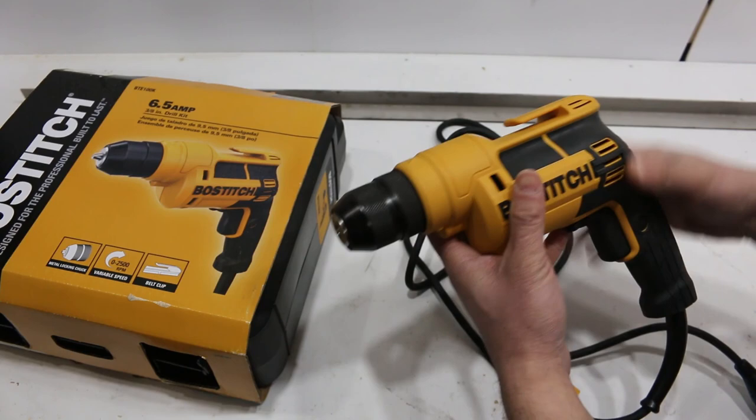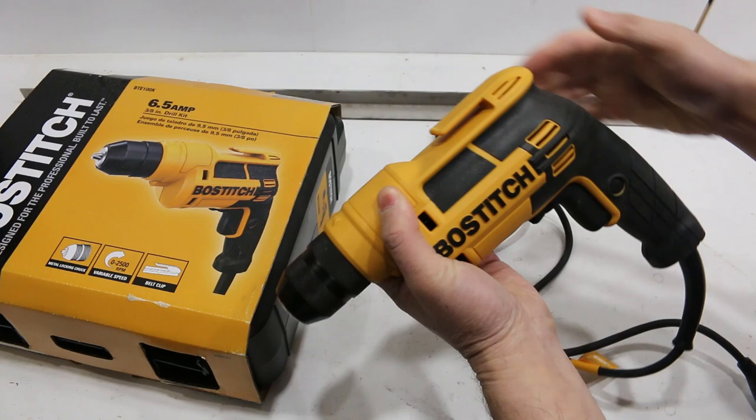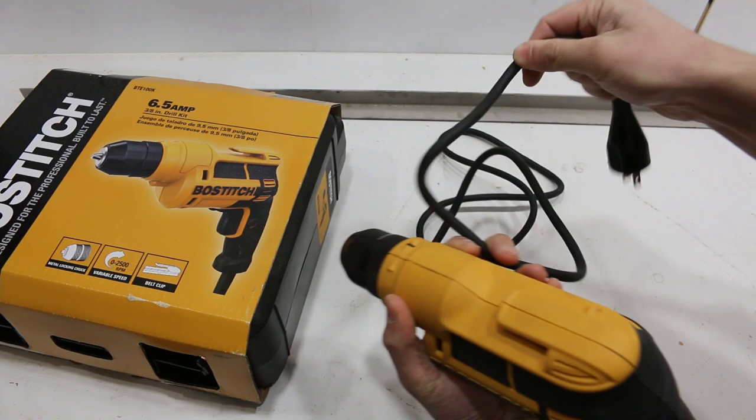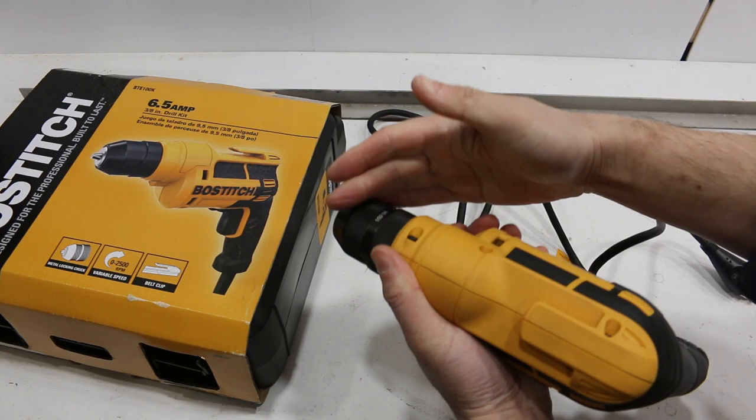I'll go over what I like about this. It has an all-metal chuck, a nice rubberized grip, belt clip, locking trigger, forward/reverse, variable speed, and a really nice cord that's very malleable even when it's cold out. It is plastic except for the chuck as mentioned.